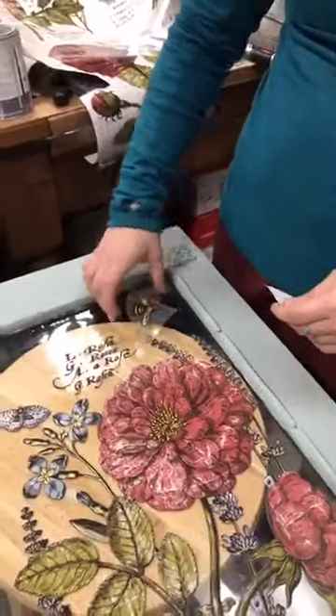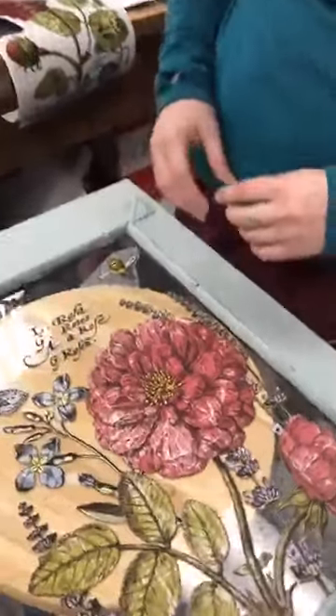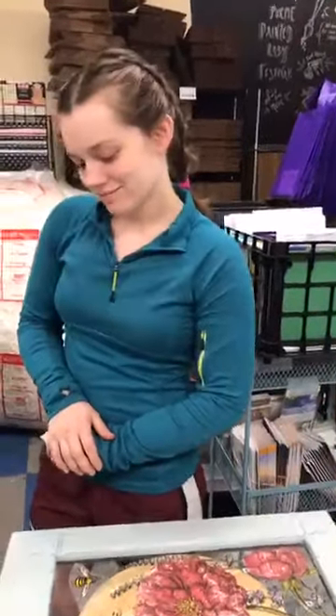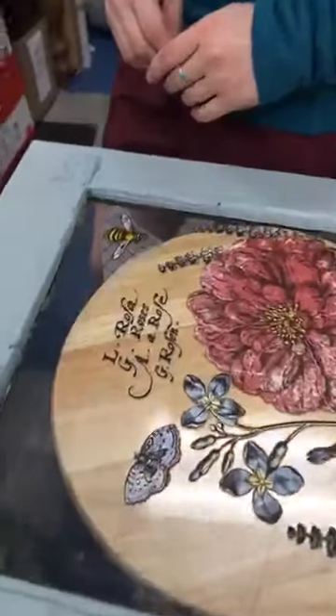On glass, you don't need to put anything over the transfer to protect it. On furniture, clear wax is the go-to. A lot of people worry that applying clear wax will be too aggressive and remove the transfer, but it won't. For glass, don't spray Windex directly on it — spray it on a paper towel and clean around the transfer.